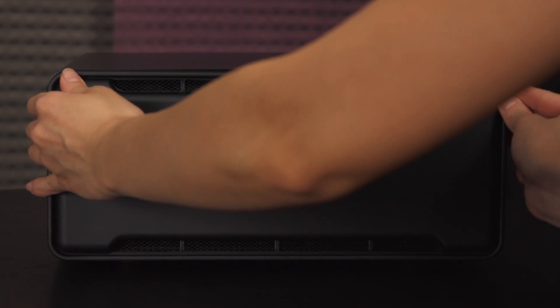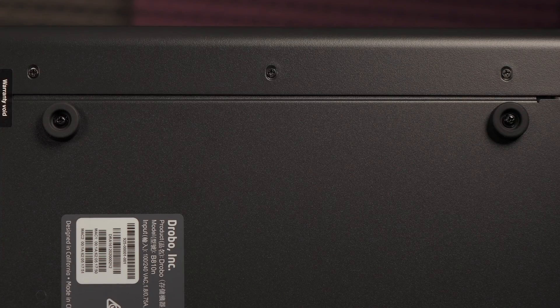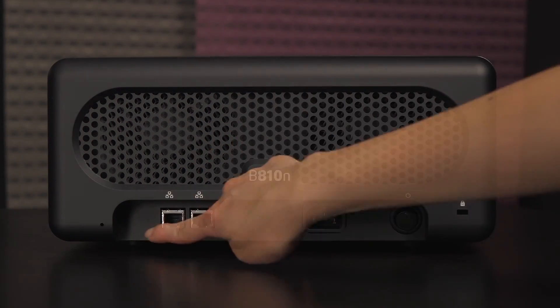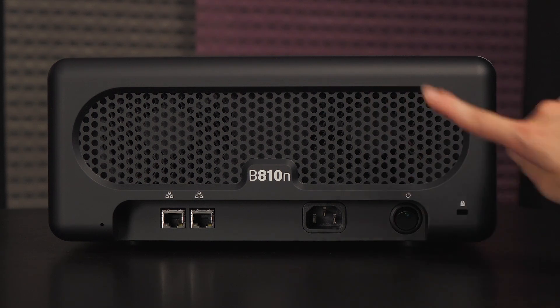Don't forget to replace the cover and we're all set. There are four rubber feet on the bottom of this unit. On the rear is a ventilated area where the dual-fan cooling fans are. Starting from the left side is the reset button, 2 gigabit ethernet ports, power port, power button, and Kensington lock slot.